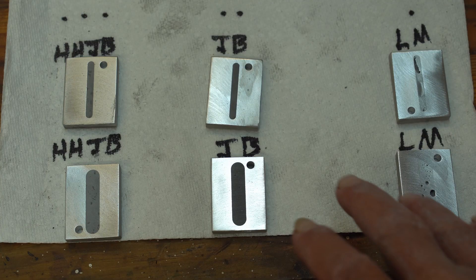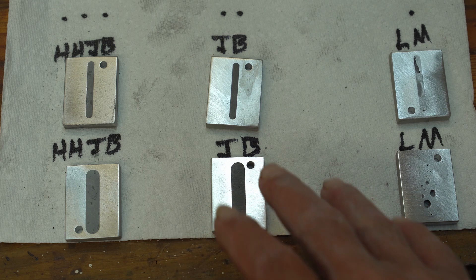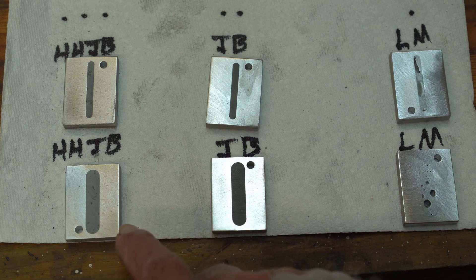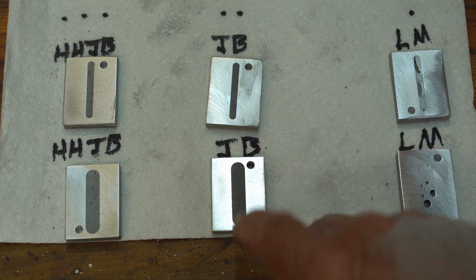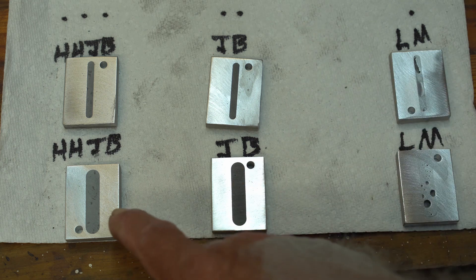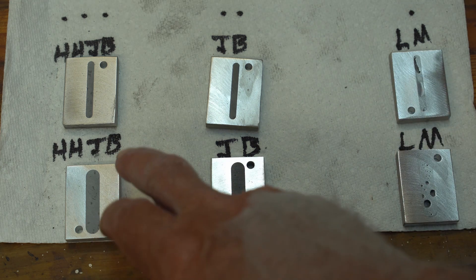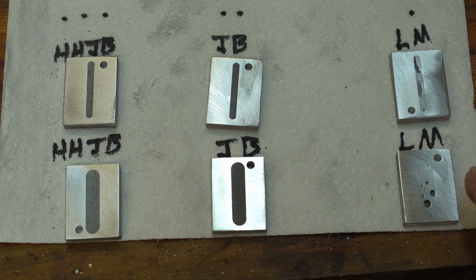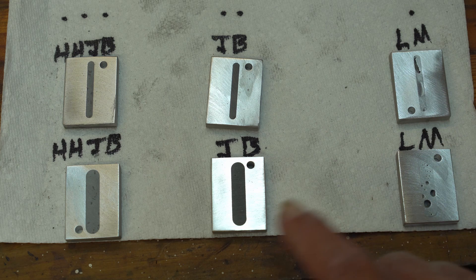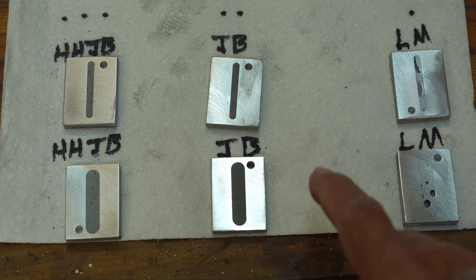I just want to show you before I powder coat these what they look like after I ground and polished them off. This is the high heat JB Weld. This is the standard original JB Weld, which finished out the smoothest with no air pockets. The high heat JB Weld does have some pin holes in it. The lab metal looks horrible, but lab metal is not meant to be used in this type of application — I'll do another video on lab metal and how I use it in the shop. Anyway, just a comparison before we powder coat.